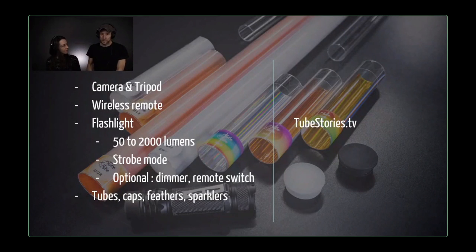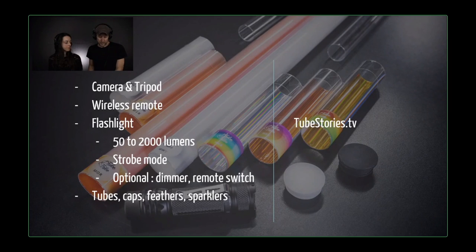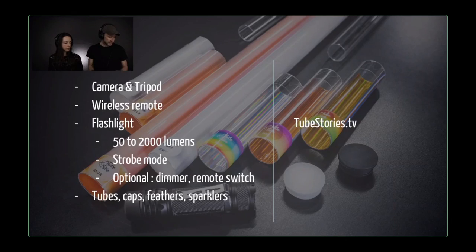The gear we're using for this is pretty simple. The camera can be any DSLR, mirrorless, or even a smartphone — some people do this kind of work on a smartphone. I prefer to use a DSLR or mirrorless because it's just more precise and fluid with the triggering. We're using a wireless remote — this is a Yongnuo, and I have all the links for these things on the website. We're using a flashlight between 50 and 2,000 lumens. This one is even brighter — I think it's 2,200. It gets so warm you can almost cook an egg with it.